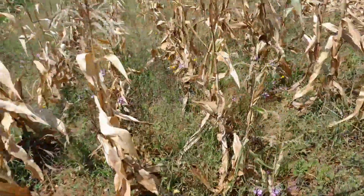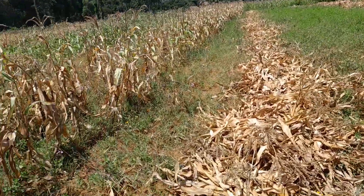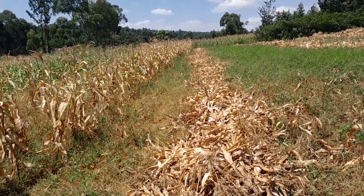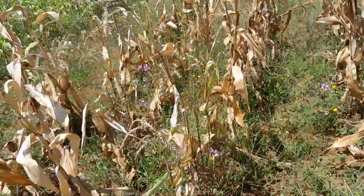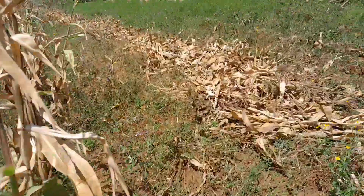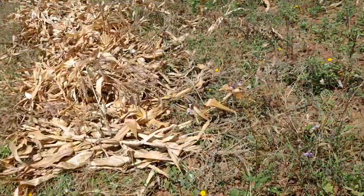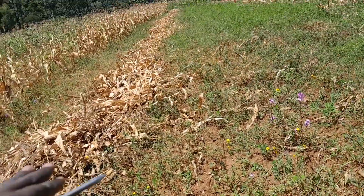When the maize is still green like this, you can roast or boil it. But when it turns and dries completely like this, we cut them and place them in one line. You cut from this side, place them here, then from the other side you place them here — on a straight line. We do it this way because it makes work easier and you can see where you're stepping.